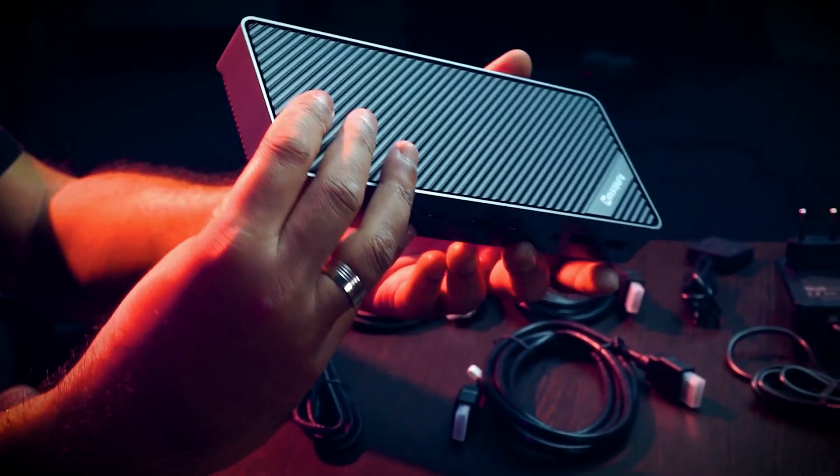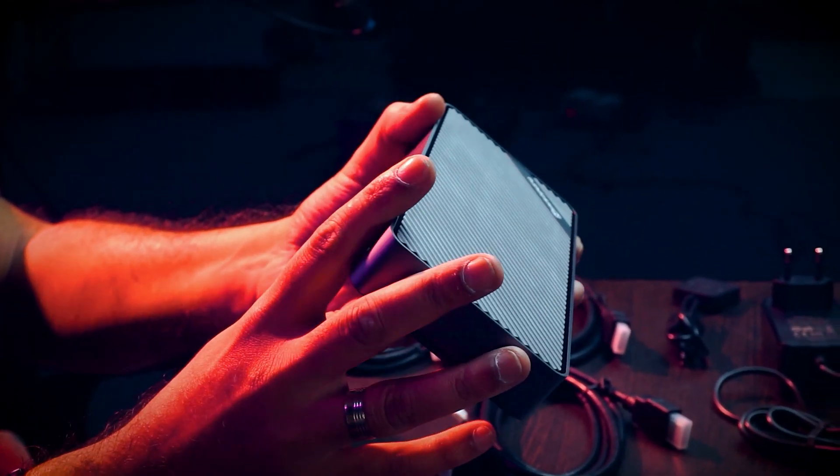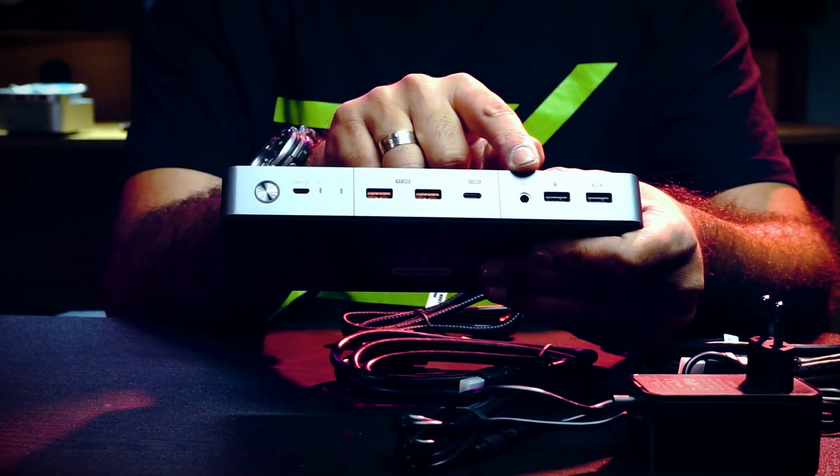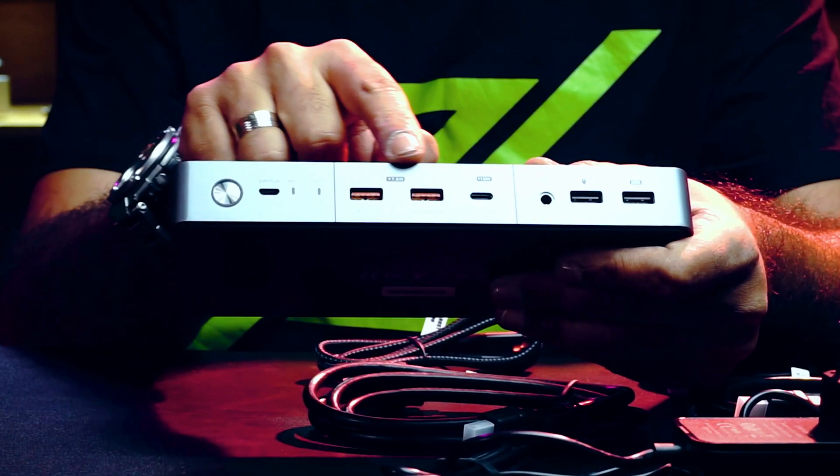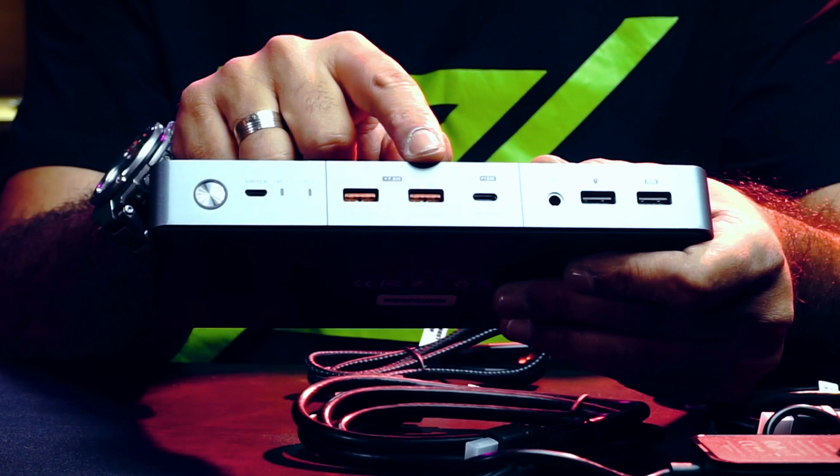What are VJs looking for in a switch like this? Let's say we need one keyboard, a mouse, an audio interface, and a few MIDI controllers. I'm going to talk about the audio interface situation through this KVM switcher later, but let's go with the others first.